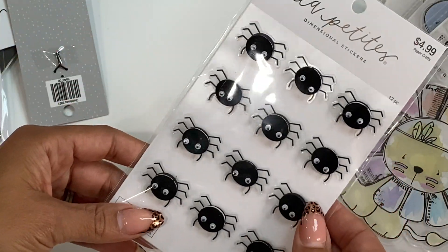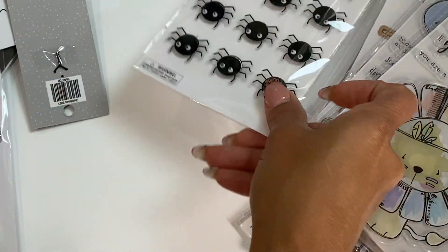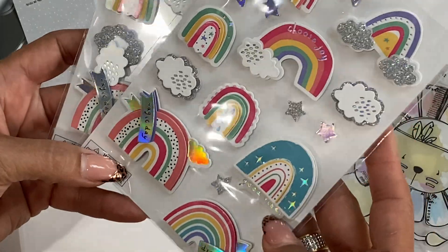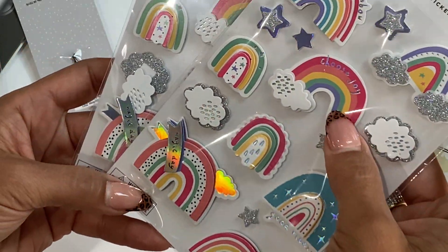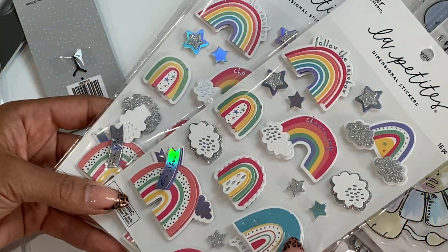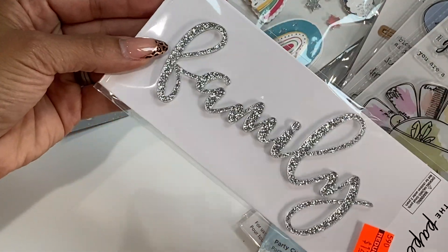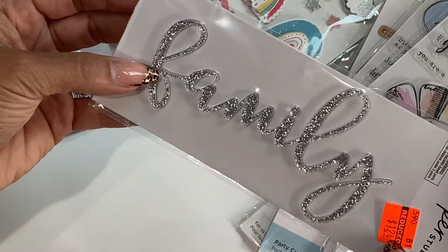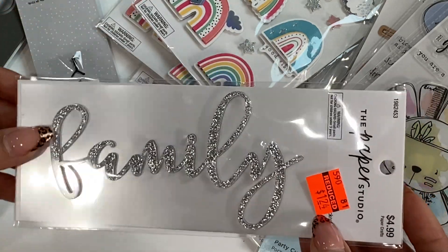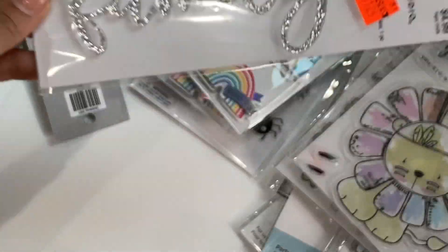The Paper Studio was 50% off. I did grab some stickers, including these cute little spiders for Halloween crafting. I did get a couple of these rainbow stickers — I thought they were really cute and they're dimensional. Some of them read little sentiments like 'follow the rainbow,' 'choose joy,' 'good vibes.' I'm sorry for the glare — it is cloudy right now so I do not have good sunlight. I did get this piece that says 'family' with sparkly glitter — reduced to $1.24. It's so shiny and sparkly, I love that.